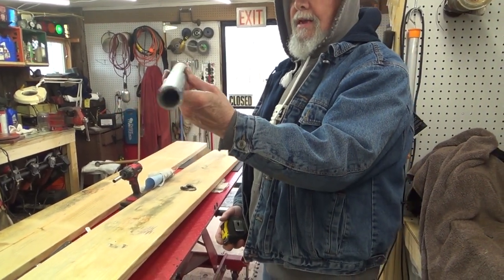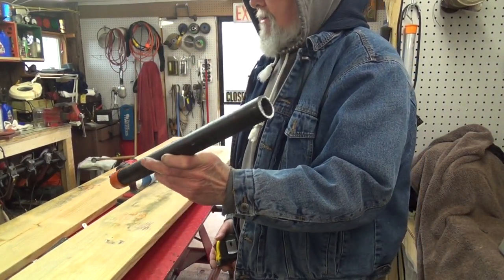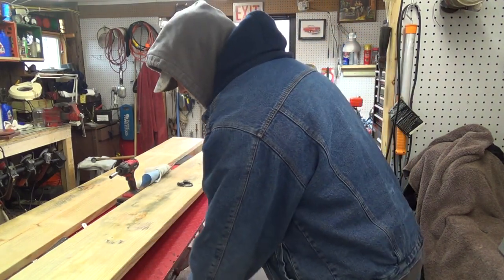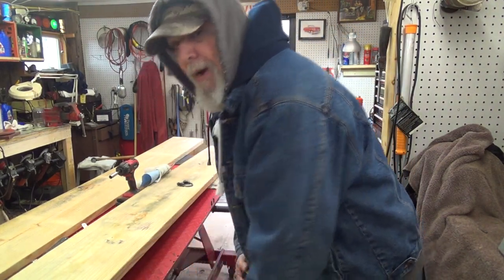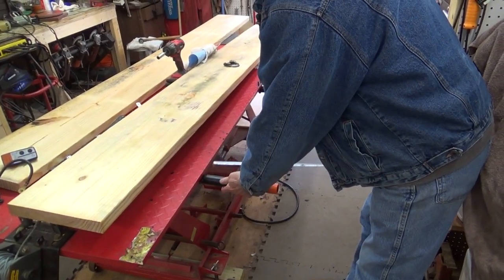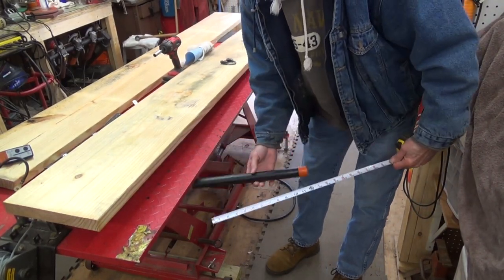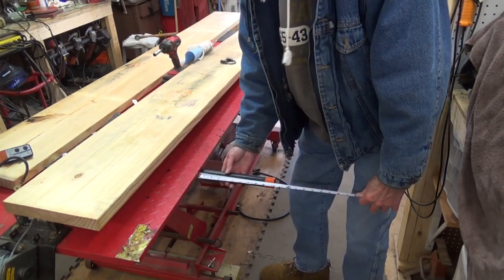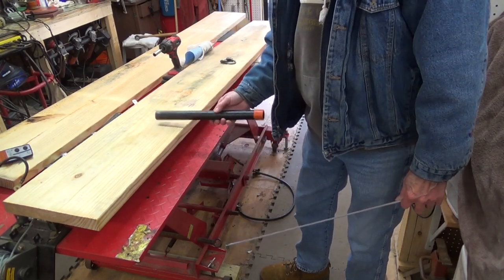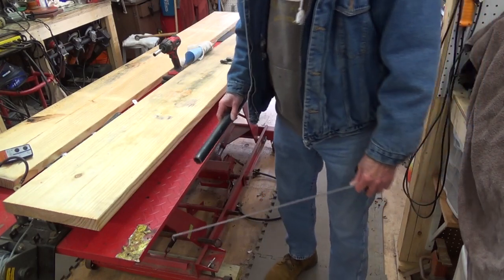They had thirty-inch pieces of this one-inch black iron pipe at the lumber yard where I got these, so I bought three of them and split each one in half - so these are fifteen inches long. They butt against that bar down underneath there. The pipe sticks out about ten inches, and knowing that our plank is eleven and three-sixteenths wide, the plank will be hanging over the pipe a little bit so you won't have pieces of pipe hanging out to grab you.